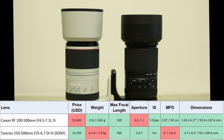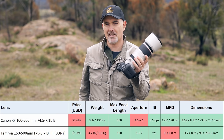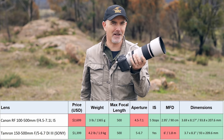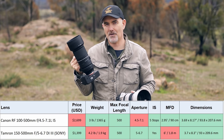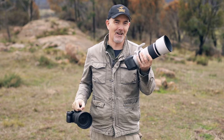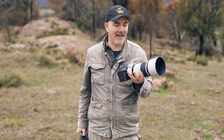The Canon RF100-500 is a lot more expensive than the Tamron. The Canon retails around $2,700 USD (about $4,600 AUD), whereas the Tamron is about $1,400 USD (just over $2,000 AUD). So the Tamron is almost half the price of the Canon — is the Canon twice as good? Well, we'll have to find out.